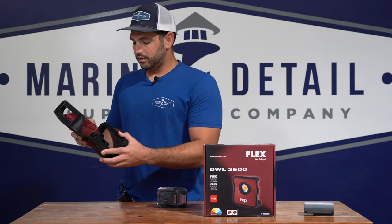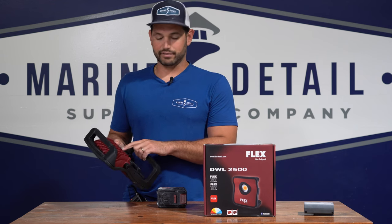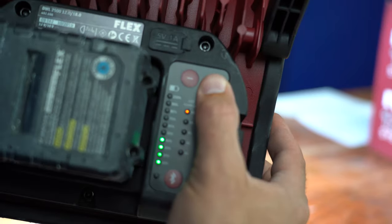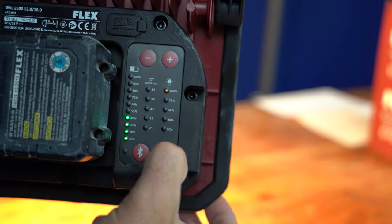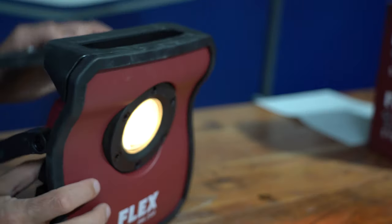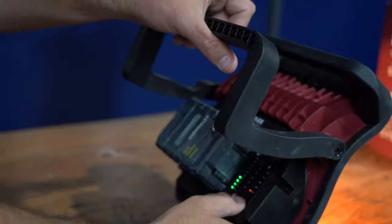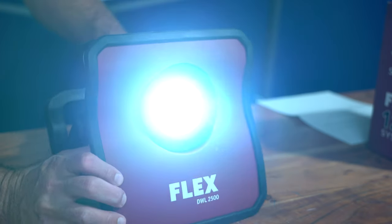What you have on this is similar to the ScanGrip. You've got Kelvin temperatures from 25 to 65, so that's about five different light settings. Depending on what sort of paint or gel coat you're working on, you'll want to adjust the temperature so you can see swirls better. It also has brightness levels from 10 percent to 100 percent, and it'll give you the battery life from 100 to 10 percent. They're estimating 30 hours of battery life, though that's probably more like 50 or 40 percent brightness.